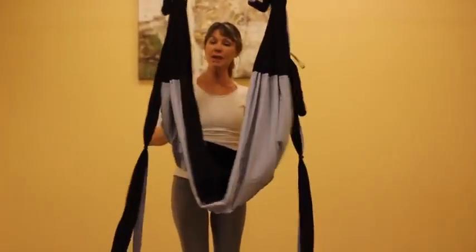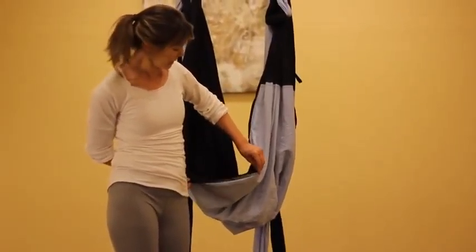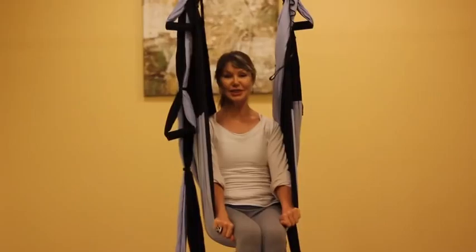Positioning the foam at my back, I'm going to come in. To go in, because it's higher, one of the easiest ways is to make the fabric nice and taut like a table top, and just push down, bringing the material right behind your knees.